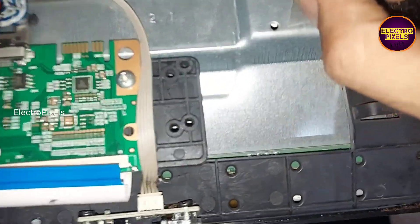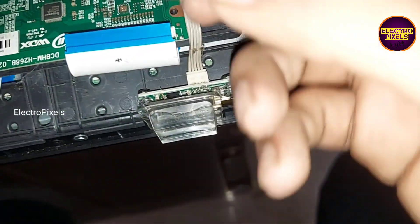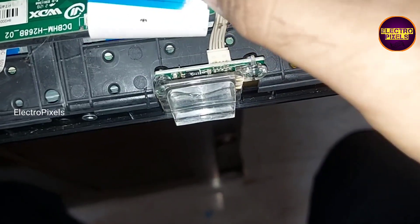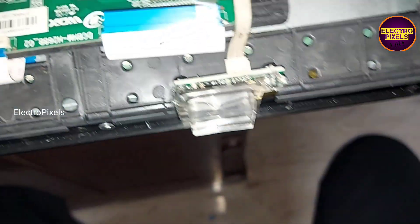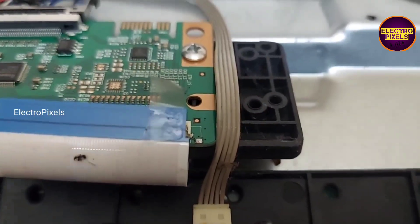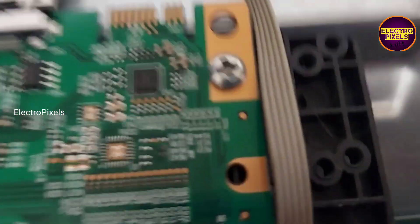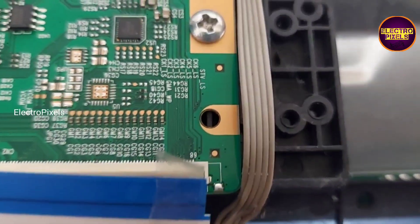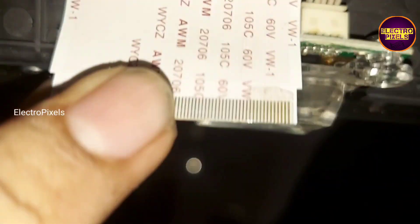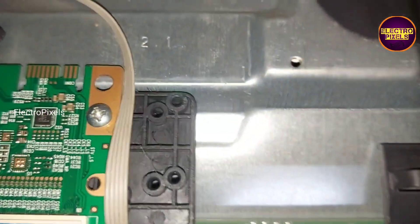Now using this taping method, let us block these gate signals. Remember that this is just only a temporary solution — the permanent solution is panel replacement. We cannot predict how long the display will work using this method; it completely depends on luck. We can see now we have fixed the tape on the right-side FFC cable to block the gate signals, and then reconnect the panel through this FFC cable.